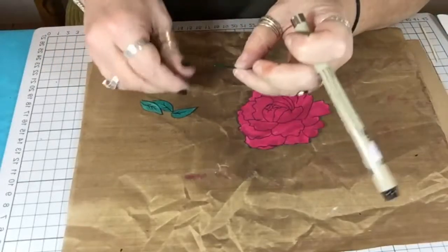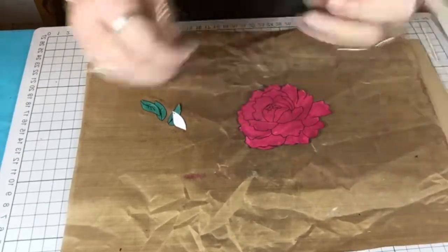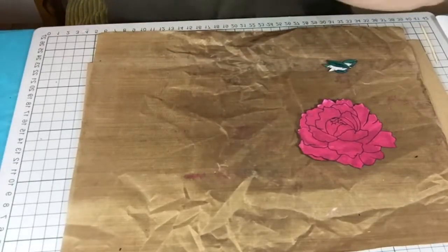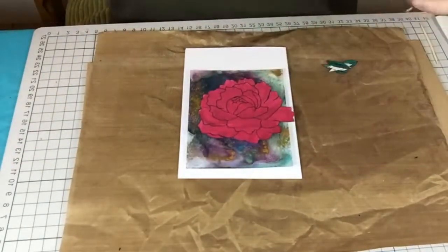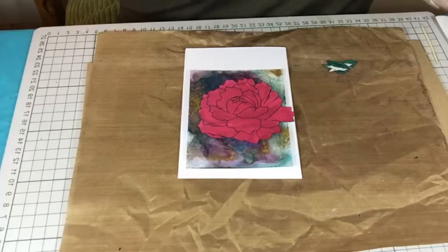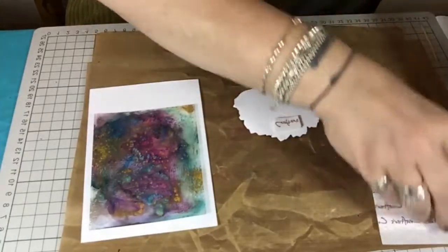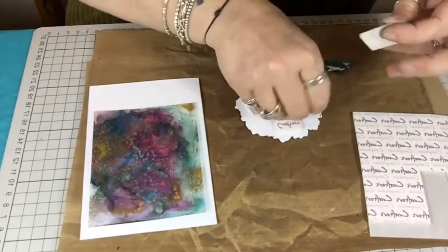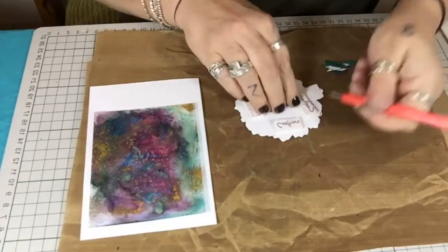For the leaves I also went over the veins and remarked them in. I'm going to put this together now — I want a bit of height on my peony so I'm going to use foam pads on the back. Just going to remove those backing pieces and apply the foam pads.